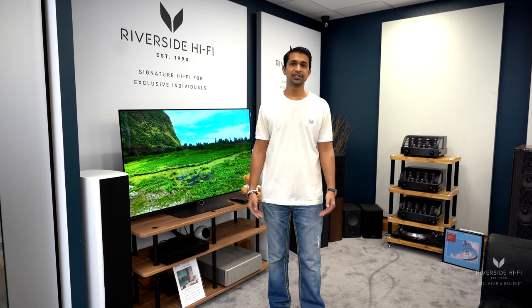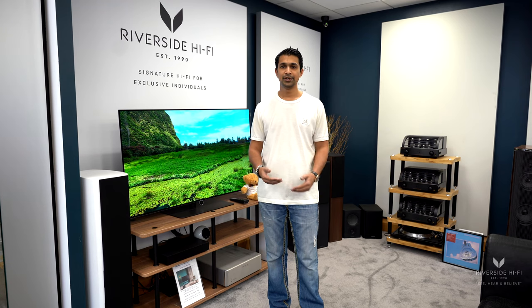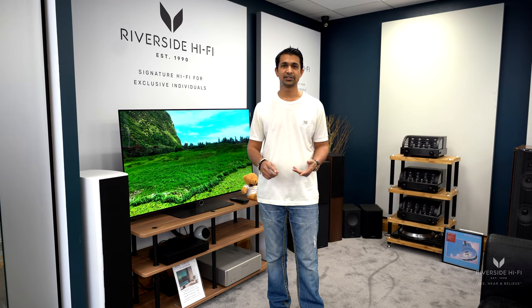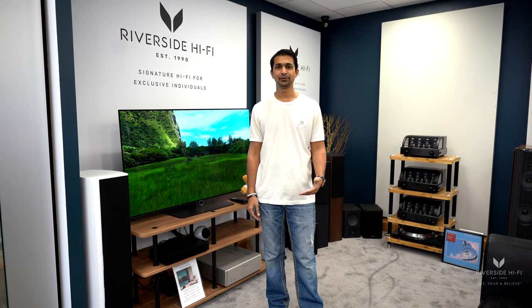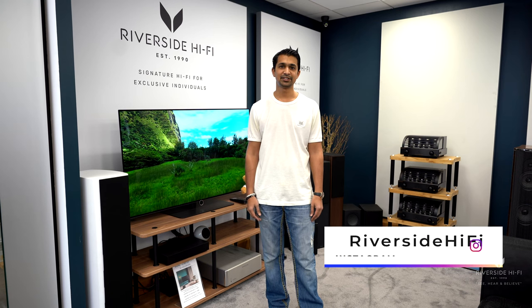We have various smart home options available whether it be one room or multi-room. We cover worldwide and nationwide from first fix to final installation, and we also offer a design and consultancy service. I hope you found this video informative — if you've got any questions or would like further information, please feel free to get in touch.